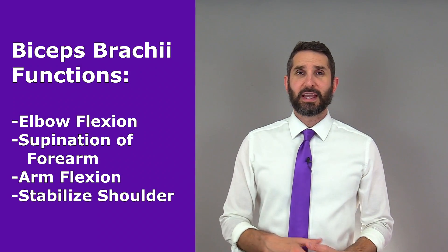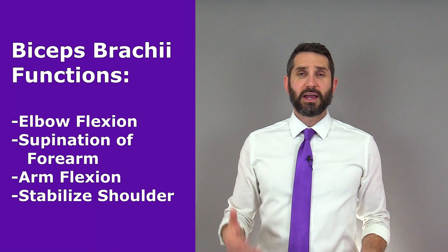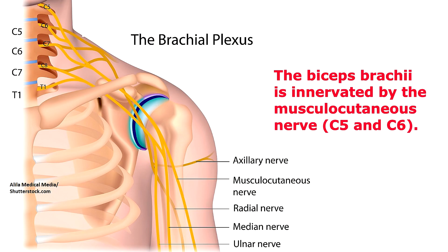Finally, the biceps brachii can also play a minor role in arm flexion as well as stabilization of the shoulder joint. As far as the nerve supply is concerned, the biceps brachii is supplied by the musculocutaneous nerve.